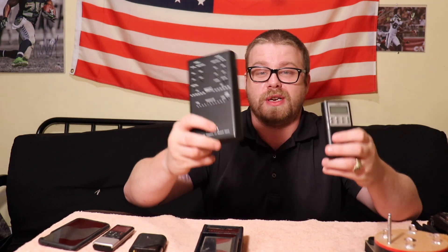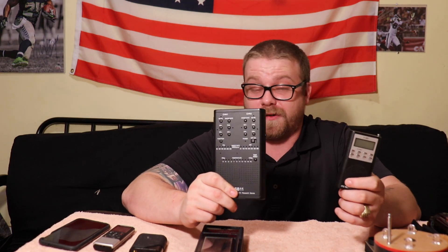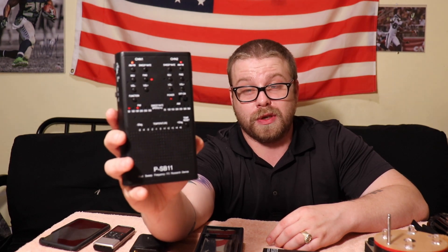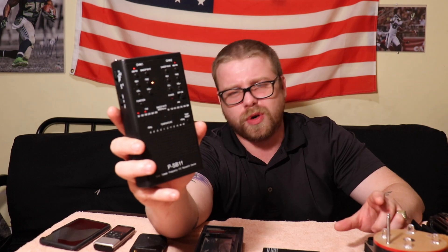Now we're going to cover spirit boxes. If you've watched Ghost Adventures or anything like that, these are the things that scan through radio frequencies. You press the button and it scans through. This is the SB11 — you press sweep rate to speed it up; I like to have it around 150 milliseconds so it's flying through all the channels. If you get any voices that string together, that's weird because no radio station will do that.